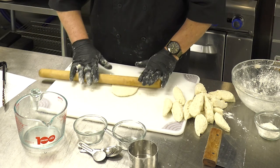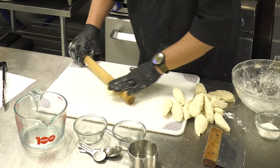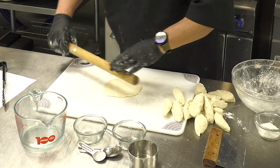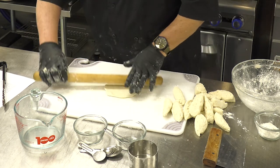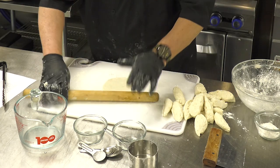By making that little star shape in there and rolling from the center out is how we get the shape of our tortilla.